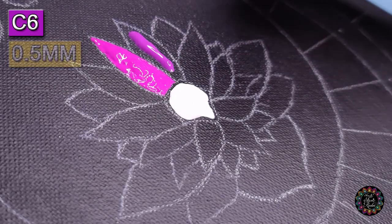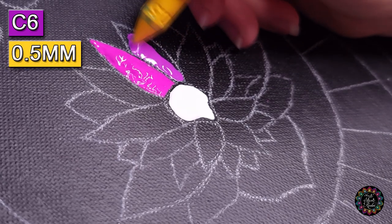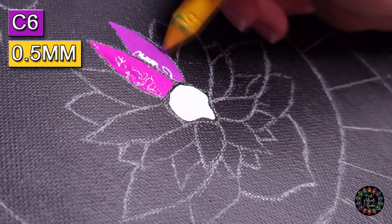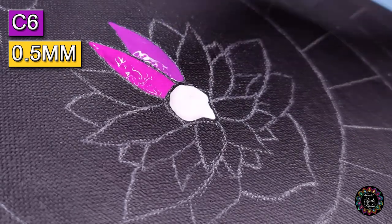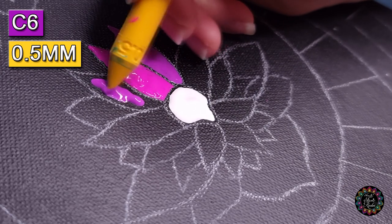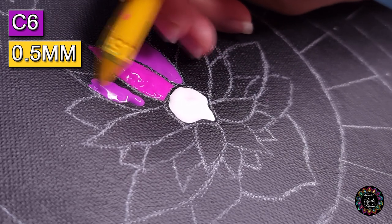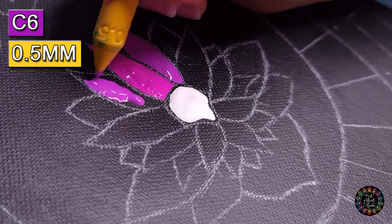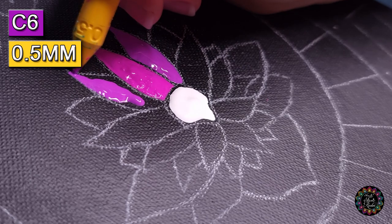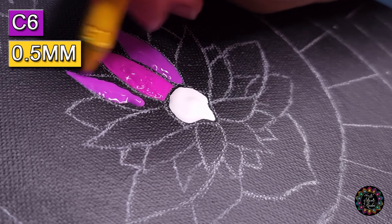I find dot art so meditating. I just feel that we go through so much every day, and especially with how the world's been changing, we all need a little bit of an outlet. Dot art has become so popular and I think specifically because of that reason.